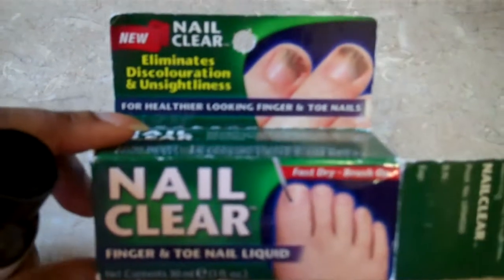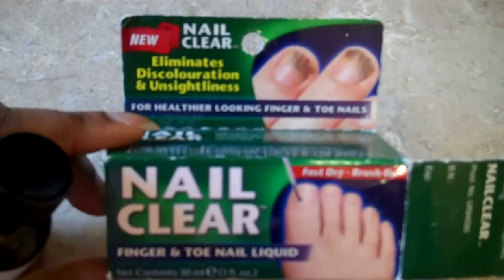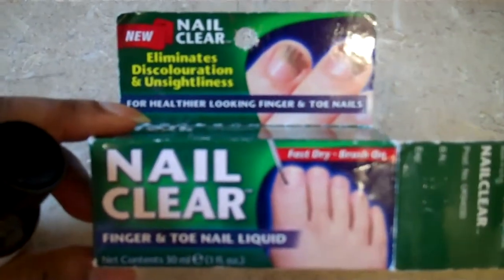Nail Clare. This is a product I bought when I worked in Holland and Barrett. I think it's normally £9.99 or something. Obviously I got a discount on it when I bought it, so I made good use of my discount while I was there.